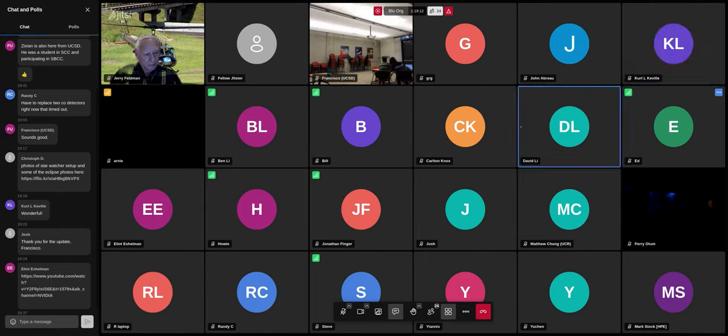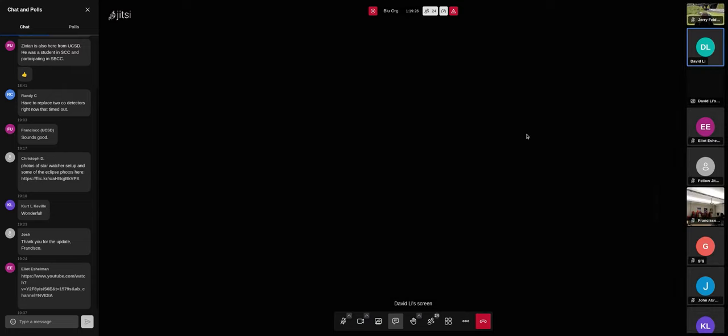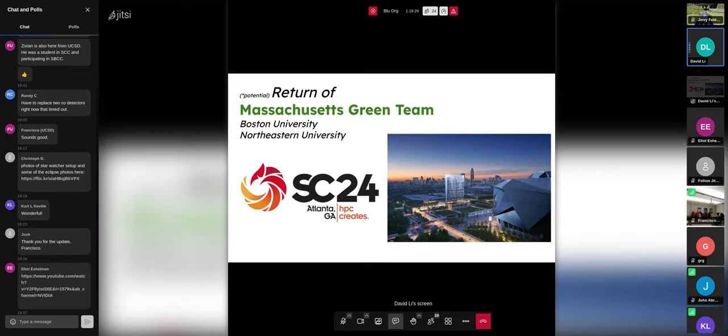I have a quick presentation — short, just the small stuff we've been working on this semester. So what we've been preparing for this whole semester — we haven't had many general meetings since unfortunately all of our e-board members have been swamped. But we're hoping for and have been planning throughout the semester: the return of the Massachusetts Green Team featuring BU and Northeastern University. I reached out to Professor David Cayley to see if he was willing to have some of his students come help us out for SC24, and he's had two brilliant volunteers who will be joining our team.